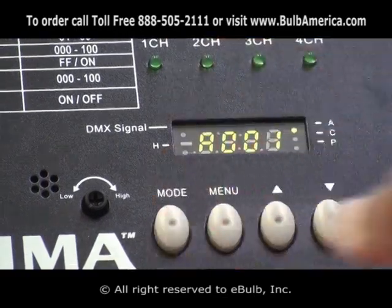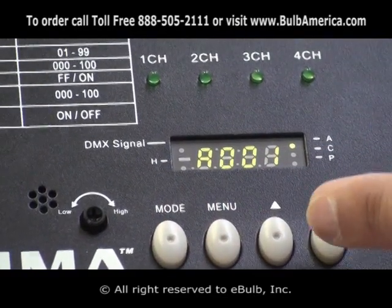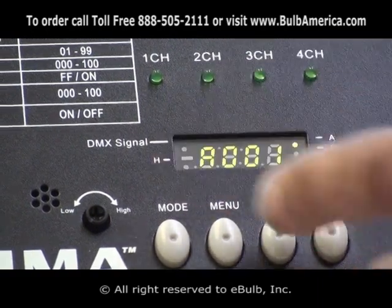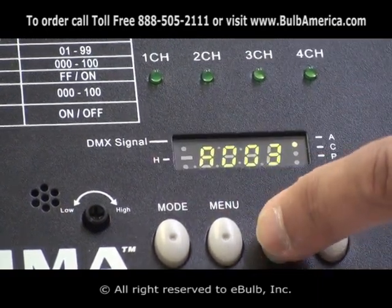Once I want to set up the channel to any DMX channel, all I have to do is use the arrows up and down while in DMX mode, and I am able to set it to any channel I want.